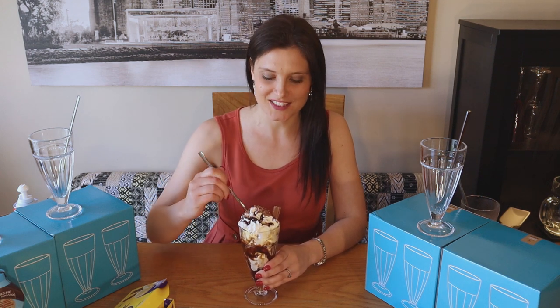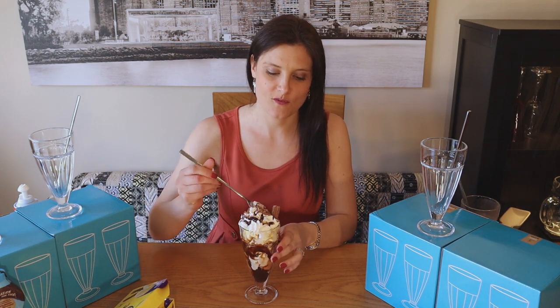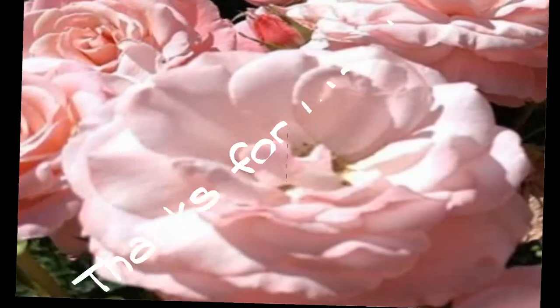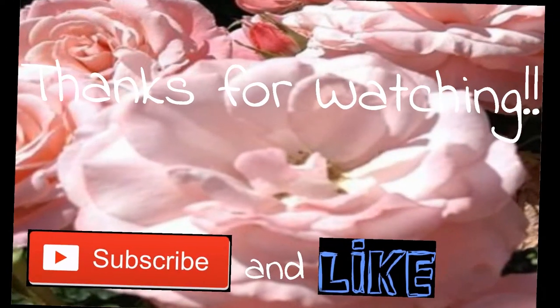I love it! Finally, exactly what we've been waiting for — time to try it! If you enjoyed this video, don't forget to like and subscribe. I'll see you guys next time. Enjoy making your ice cream sundae, bye! It tastes so good — too good!